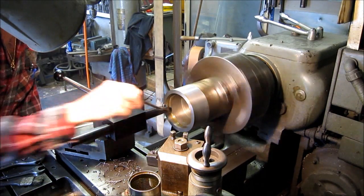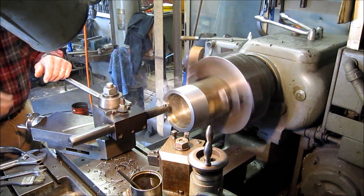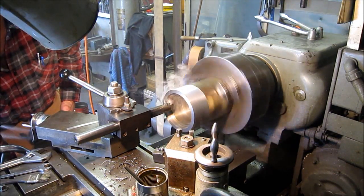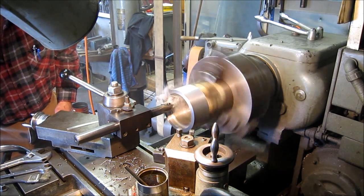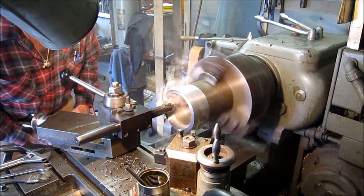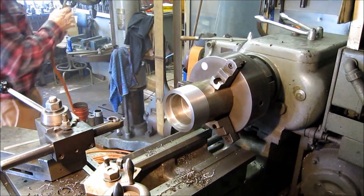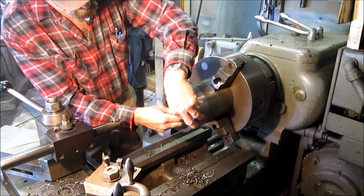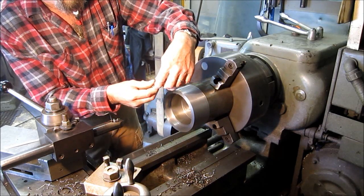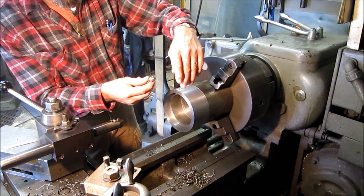We're not looking for a real tight press, so we're hoping to come in at like 5.01 right now on this finish cut. Then we're going to face off the bottom side of it. Let's see what we got now — we probably should have taken a spring cut there. I got 5.05.